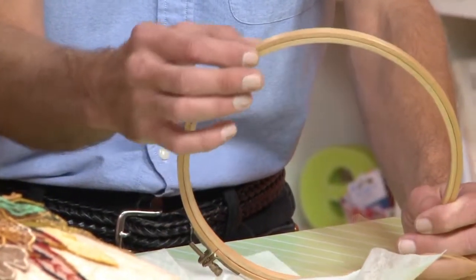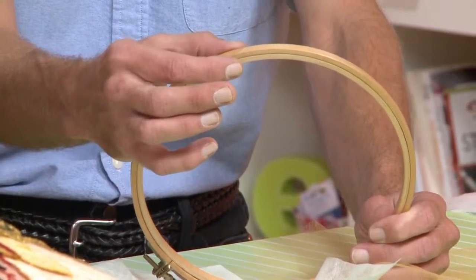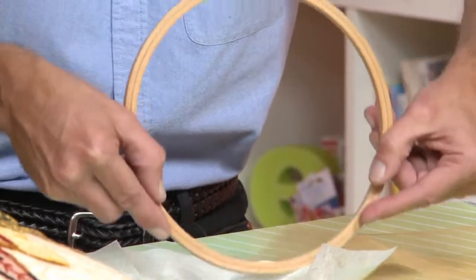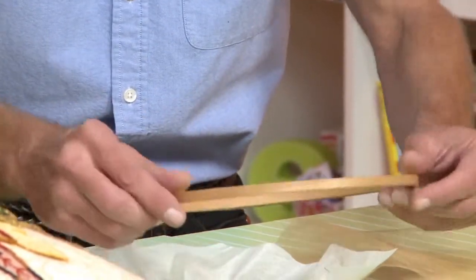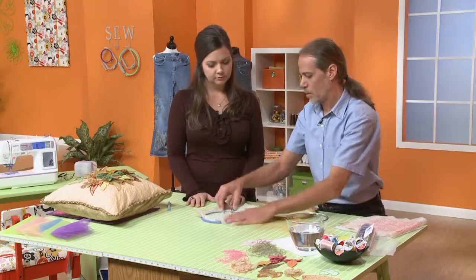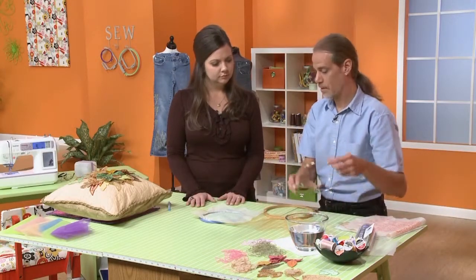A lot of people ask me, can I use my quilting hoop? Well, quilting hoops are about an inch thick, so you can't get that underneath the foot of the machine — you would have to dip it in like this to get it in, which might distort it a little bit. This is much easier, much better to work with. That's the one I prefer using because it holds the material nice and tight.